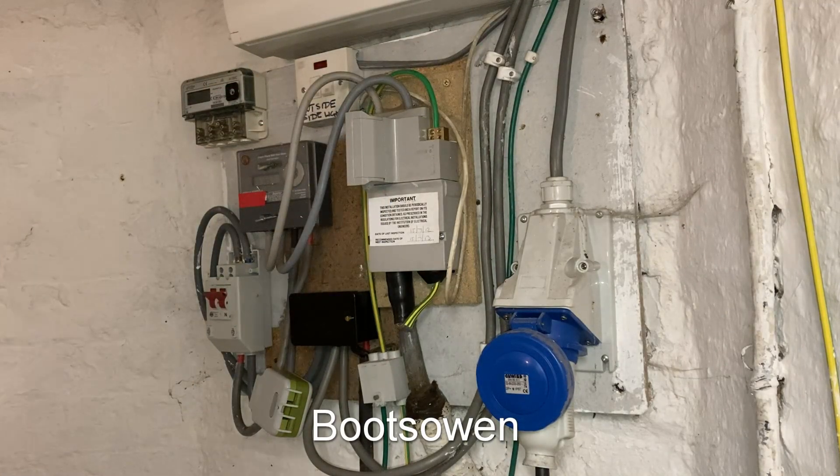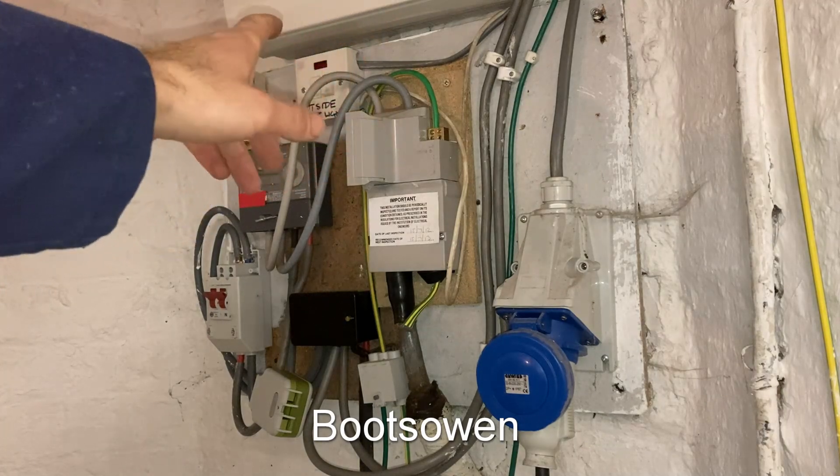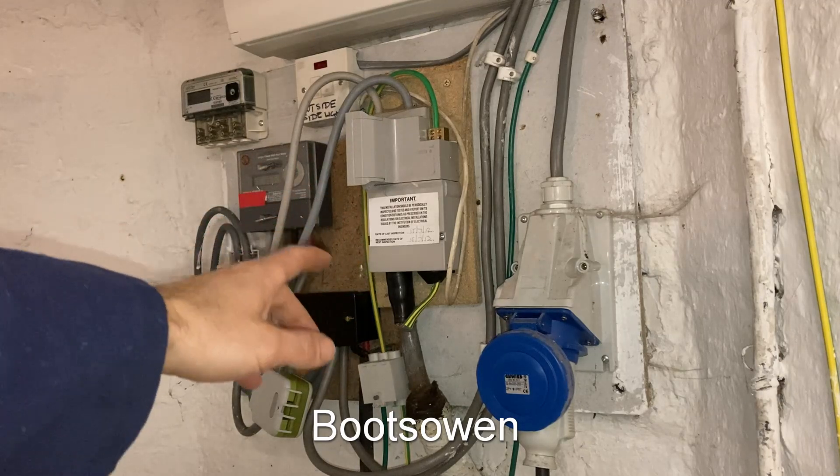Hey there, it's Boots Owen here. This is the consumer unit up here on top for my house, and here's the meter and main fuse and stuff like that. So let's have a look and see if we can make sense of it.